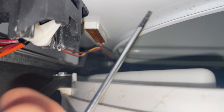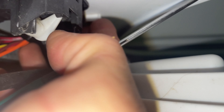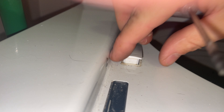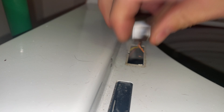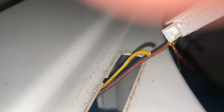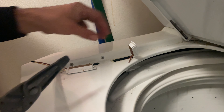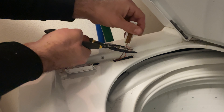Unplug the power to the washing machine. Lift up the lid, use a screwdriver to push in this tab — you can see it click — and then you should be able to push up on the big switch and pull out the lid switch. Yeah, that's a nice clean break right there. We've got our new lid switch right here.